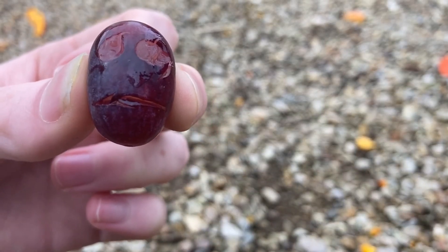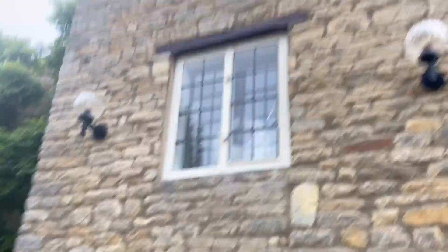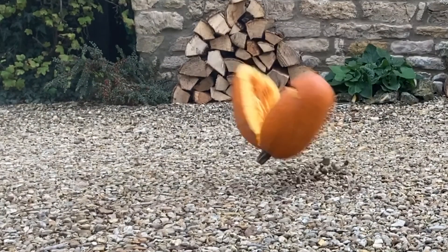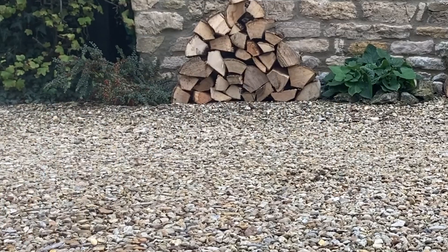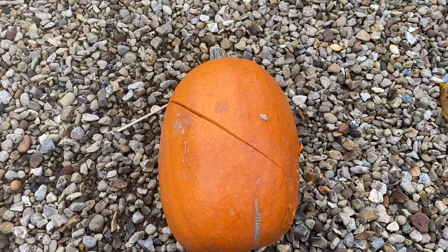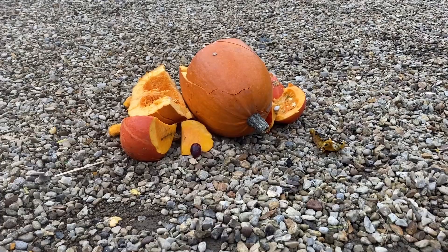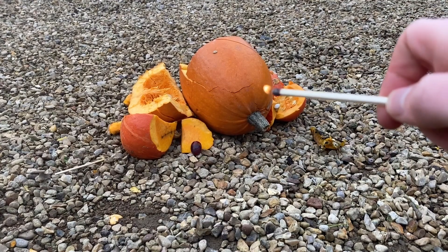Now let's try something else — a big long pumpkin. And I know exactly what to do with this. All that's left to do is to carve a face on it. And now that we've carved our pumpkins, we need to set fire to them.